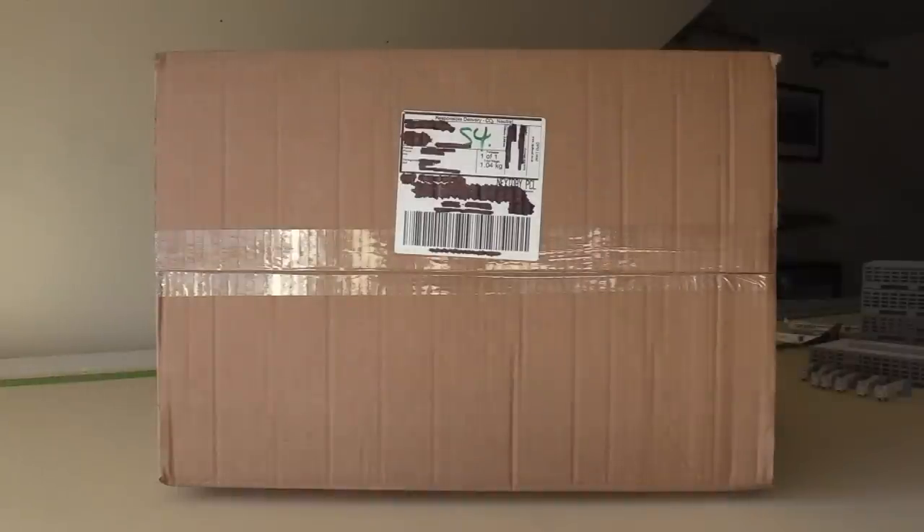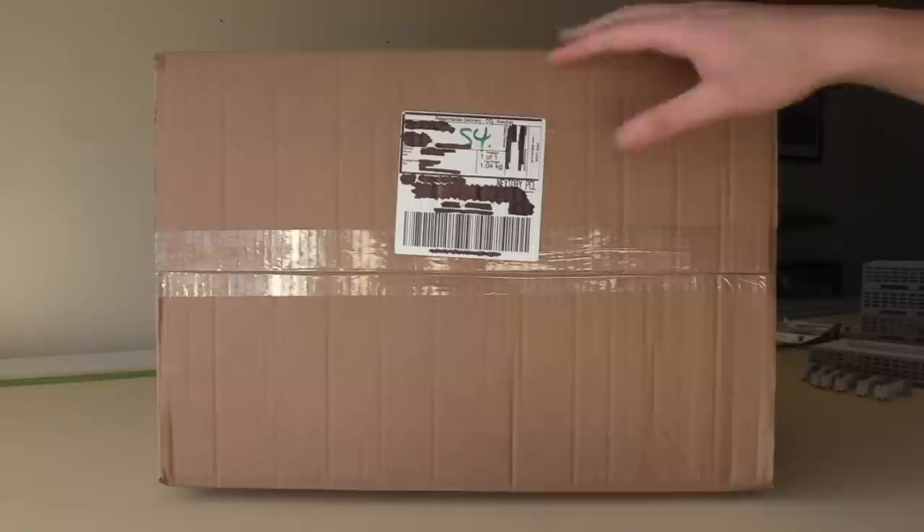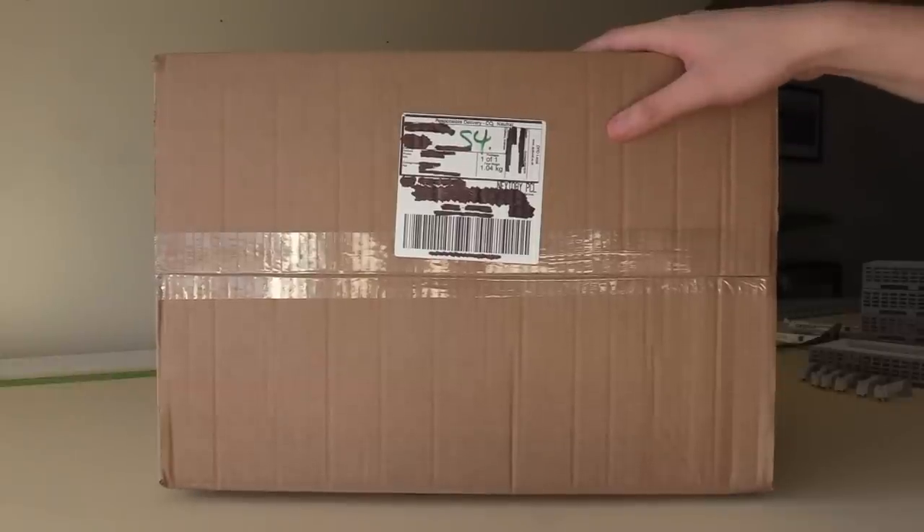Hello everybody, welcome back to another video. In this video we are going to be doing another unboxing. As you can see this is a rather large one. This box is particularly large.